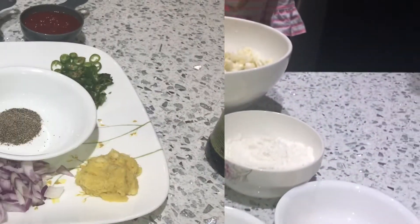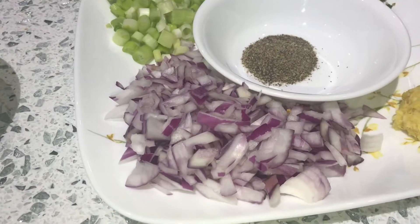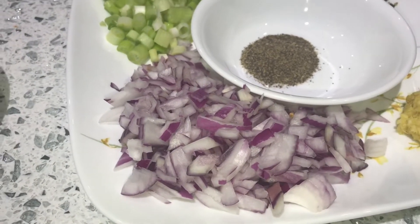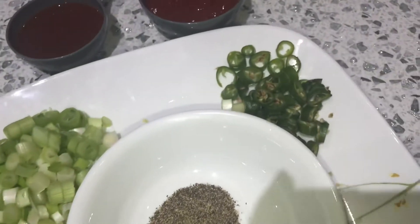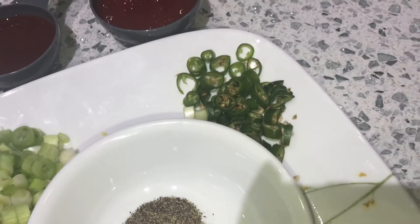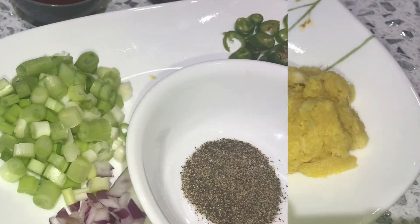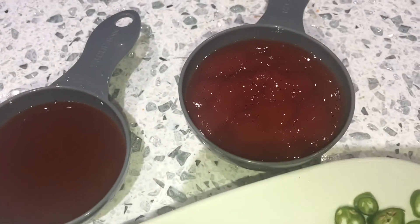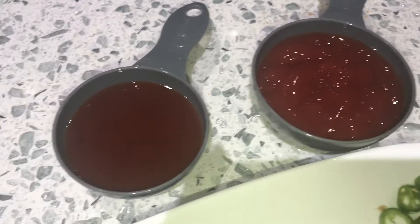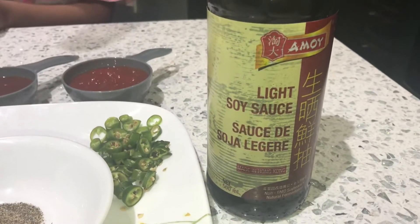Now the ingredients for the sauce. First you're going to need one big chopped onion, two green chilies chopped, two teaspoons of garlic and ginger paste, some green onions, one teaspoon of black pepper, some ketchup, a quarter cup of diana sauce, and one tablespoon of soy sauce.